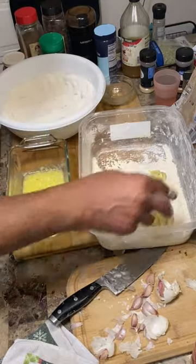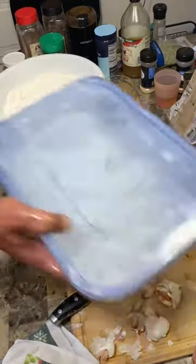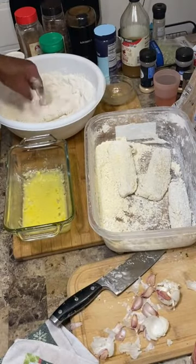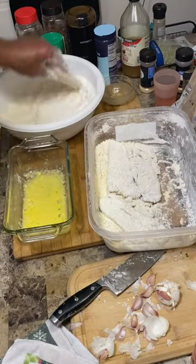Into the breading. There's a big difference between breaded and battered fish. I like to take it and put it one more time in the flour. This is haddock, by the way.